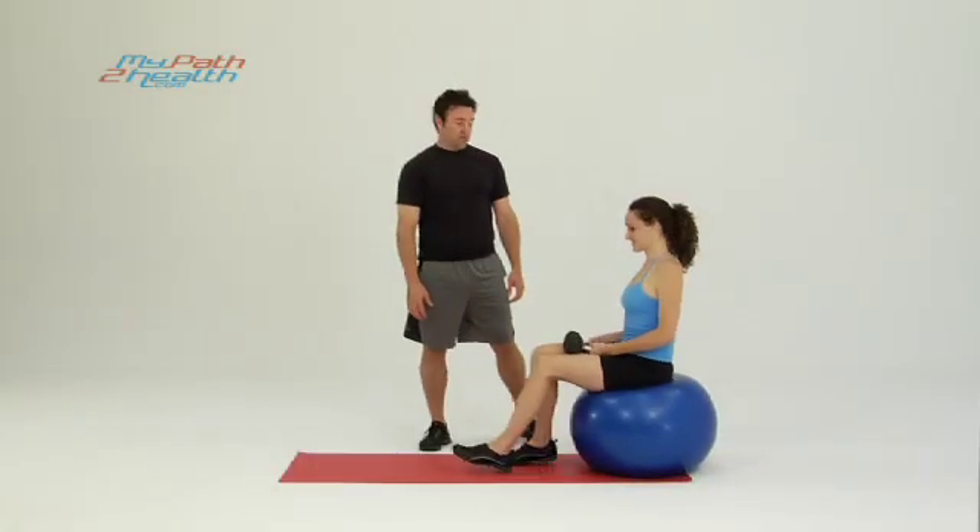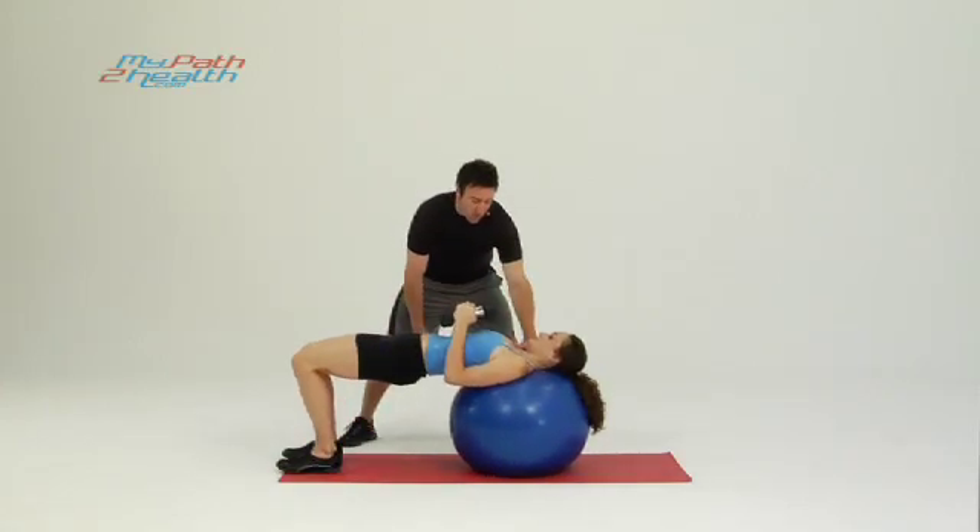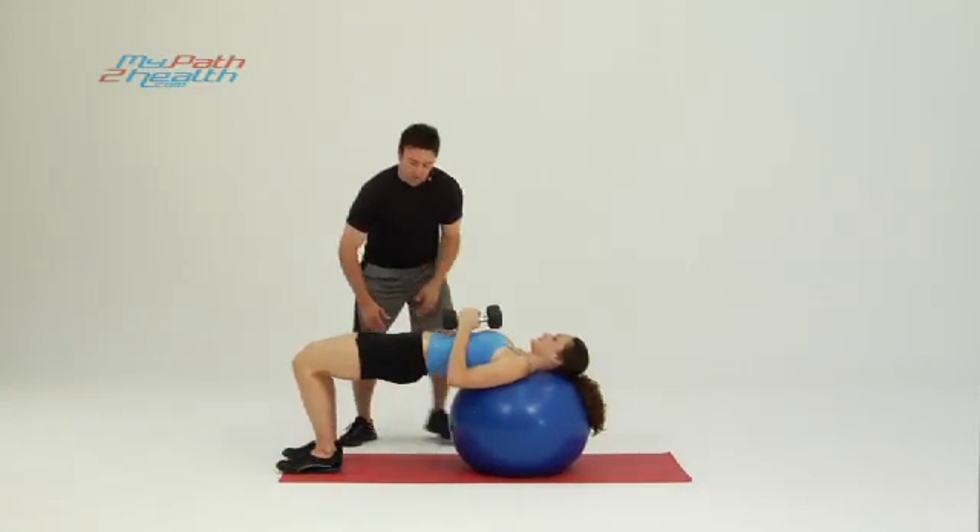This is the chest fly on the Swiss ball using dumbbells. Going to start by walking out slowly on the Swiss ball with your head and shoulders resting on the Swiss ball.